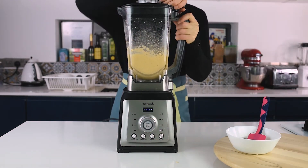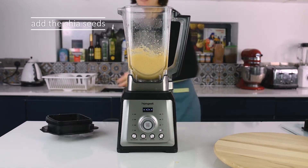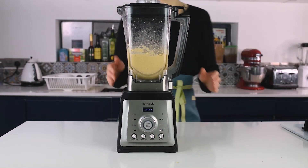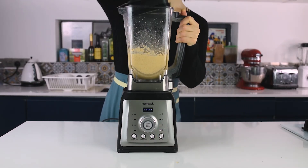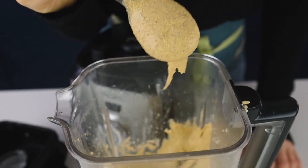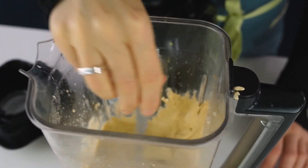After about a minute and a half, I'll add the chia egg to the blender. The mixture is now ready — this is the texture you're looking for with the pancake batter.